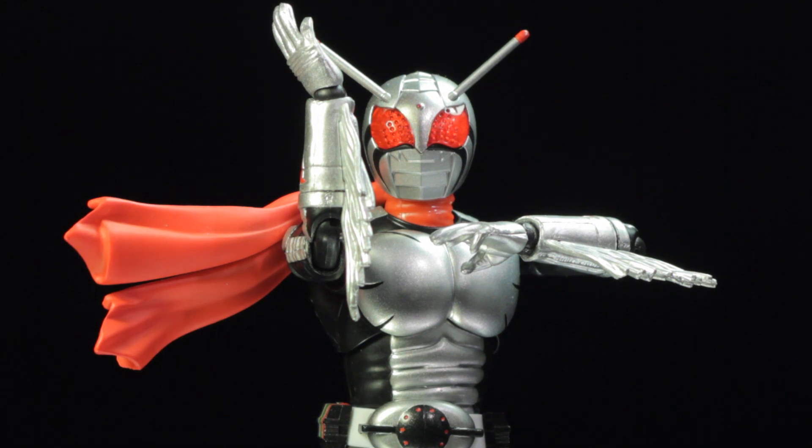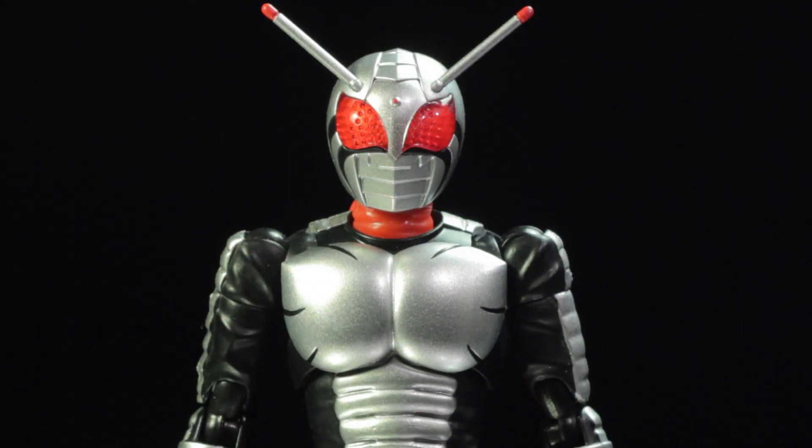It's Kamen Rider Super 1, from the 1980 show Kamen Rider Super 1. Kazuya Oki volunteers to undergo cybernetic surgery for the International Space Development Program. The mission is to become the first astronaut that can survive in outer space without the need of a space suit. After a successful surgery, Kazuya Oki is given the codename Super 1. Before Kazuya can venture into space, his base is attacked by the evil Dogma Kingdom. Kazuya is the only one to escape and vows to avenge those who lost their lives. With martial arts knowledge given to Kazuya by Master Genkai, he is able to transform into the powerful Kamen Rider Super 1.